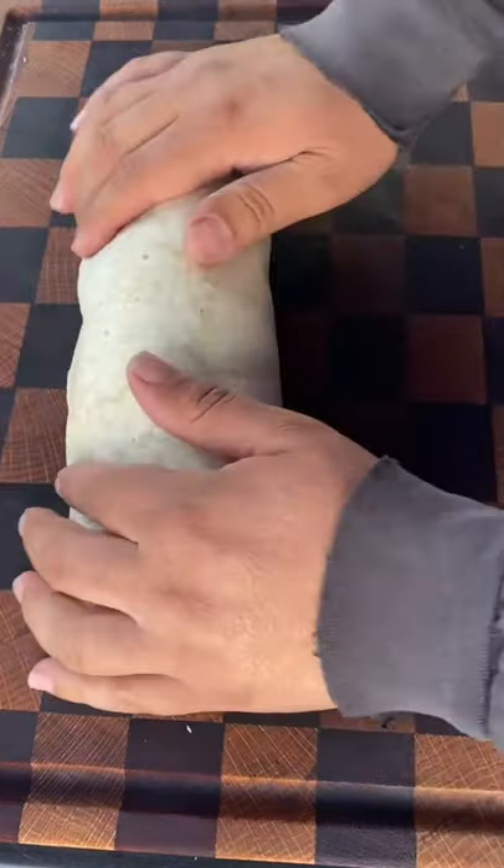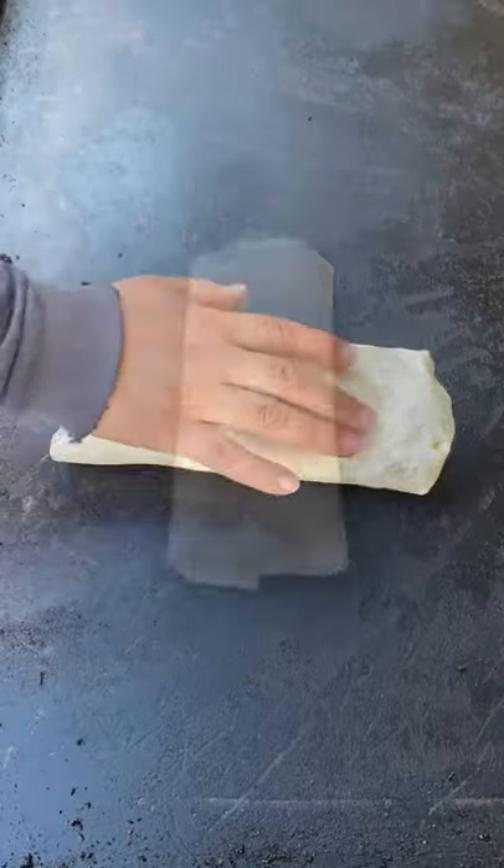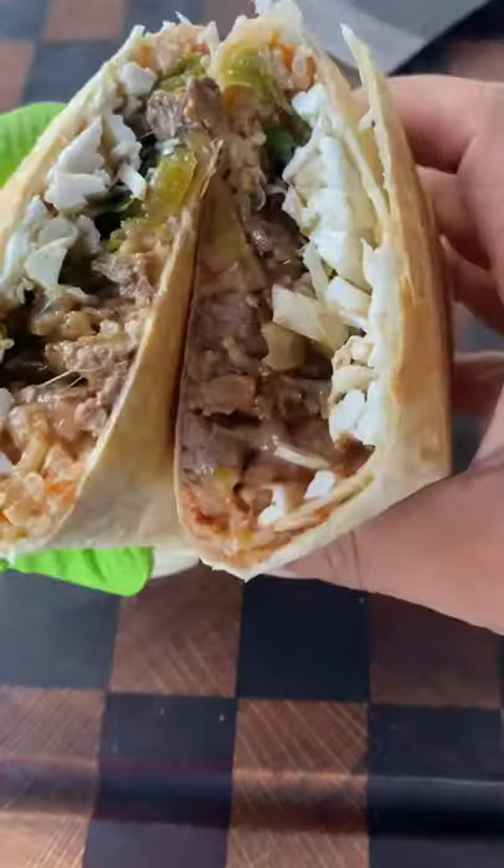Rice, beans, your meat, the salsa, and Oaxaca cheese. Put that back on the griddle — I'd say about two to three minutes. I would have done just a bit longer; the cheese didn't quite melt all the way, but it's still really good.